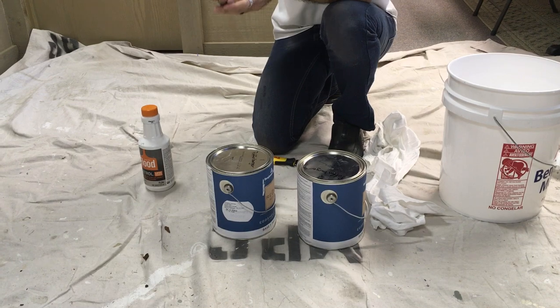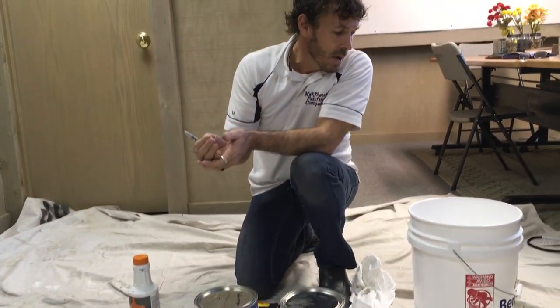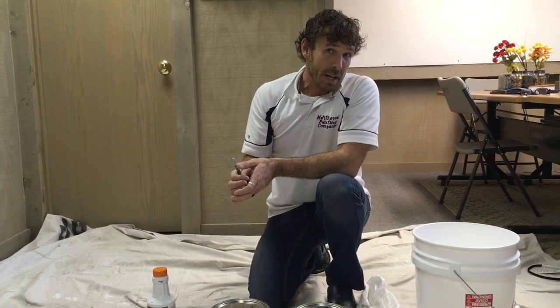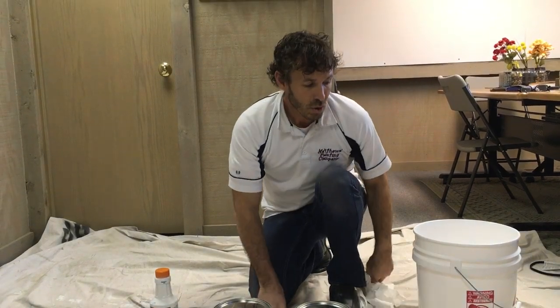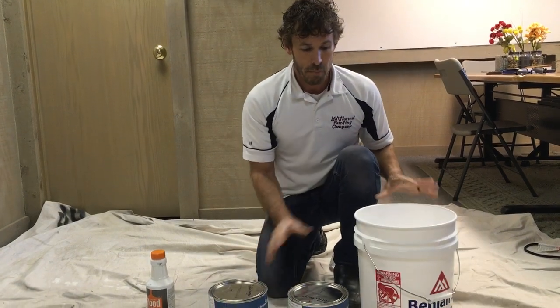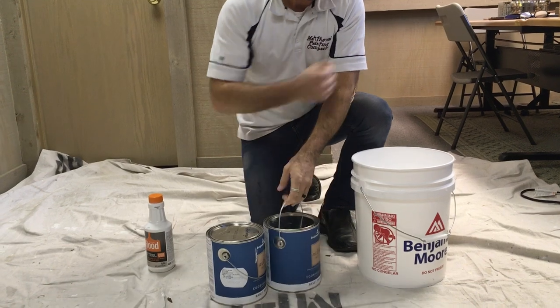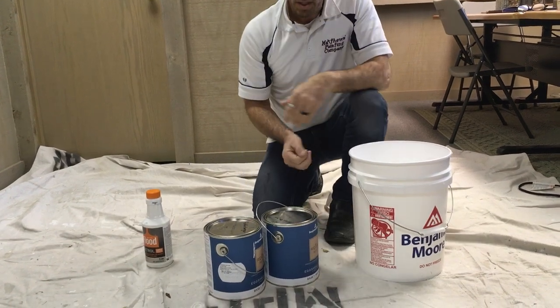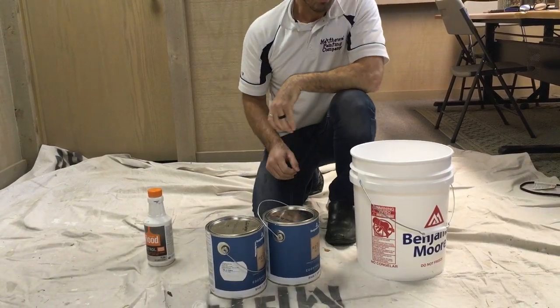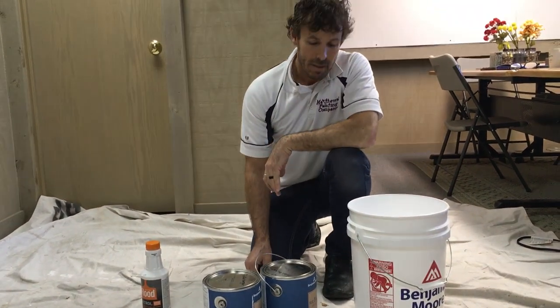Another thing we do to safeguard from two different colors going on to the wall — even though they may say the same color name — is what's called boxing. Especially on your second coat of paint, all your gallons should be boxed, or you could say poured into a five-gallon bucket and stirred up. Those can then be poured back into the single gallons. Many times we just put a lid or cover this with plastic, but that's called boxing paint.